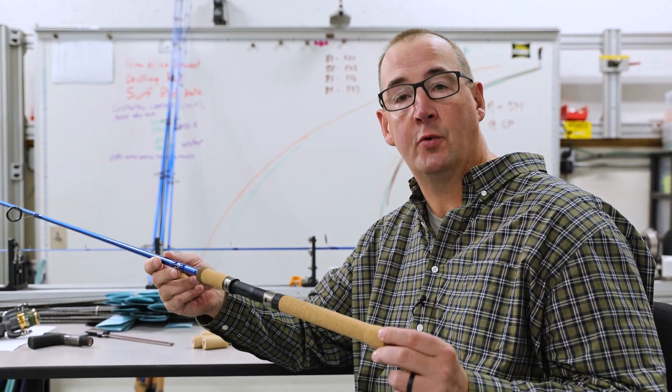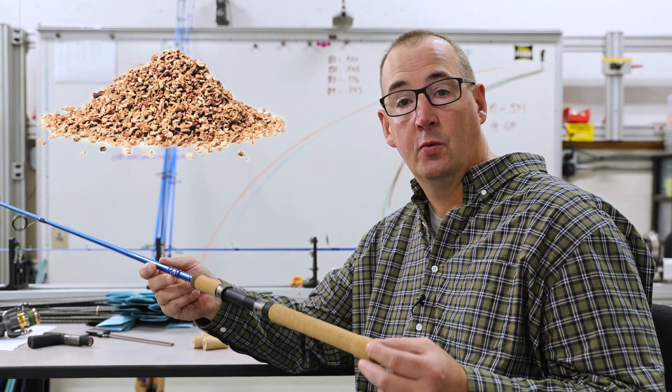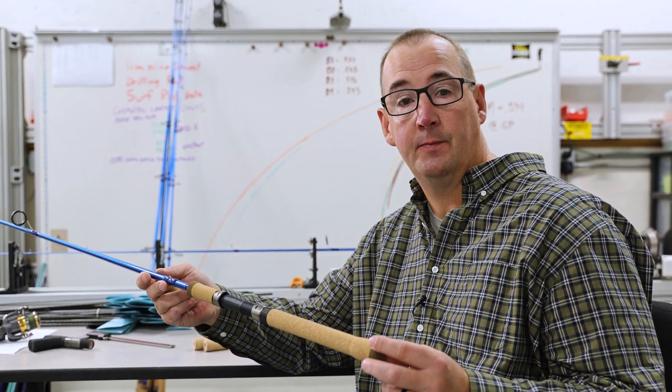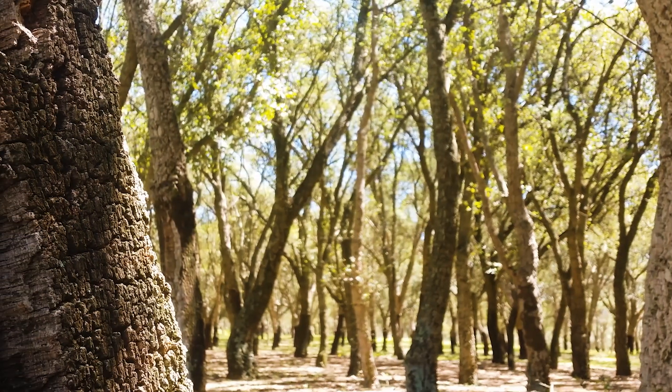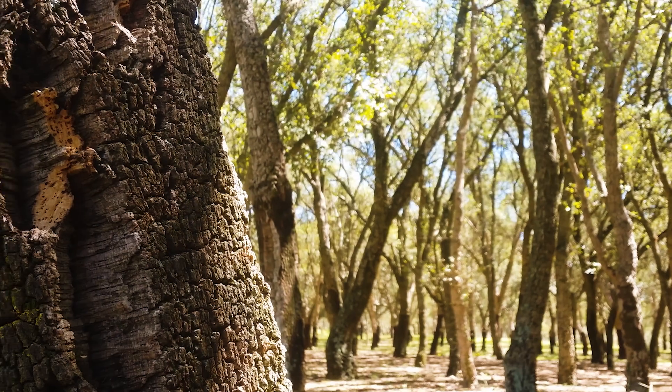So what's the advantage of agglomerated cork? Well, one, it's made from recycled cork with a binder which holds it all together. It's great for the environment and it also allows the manufacturer to utilize all the bark that is harvested to produce the grips.